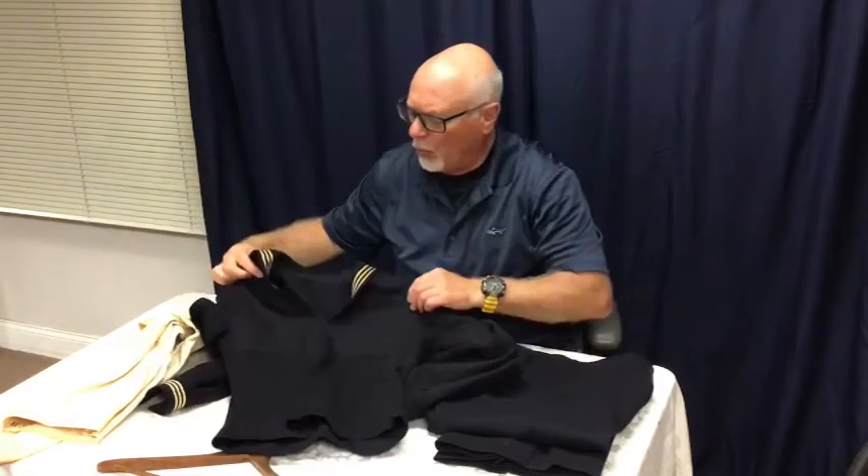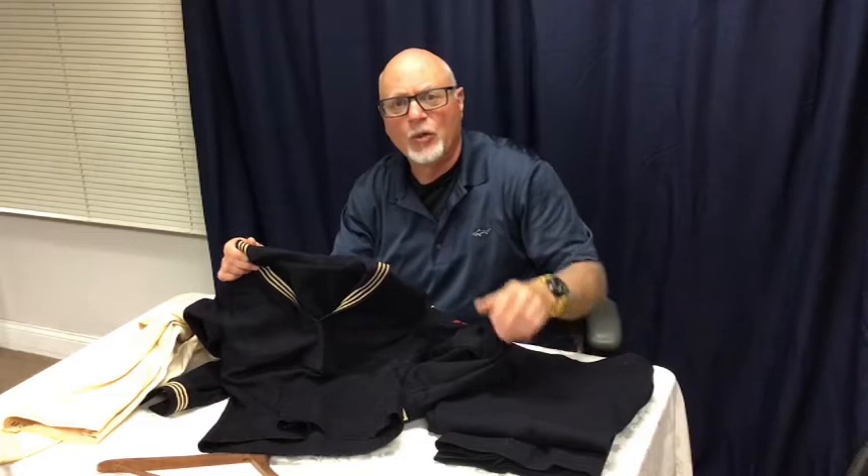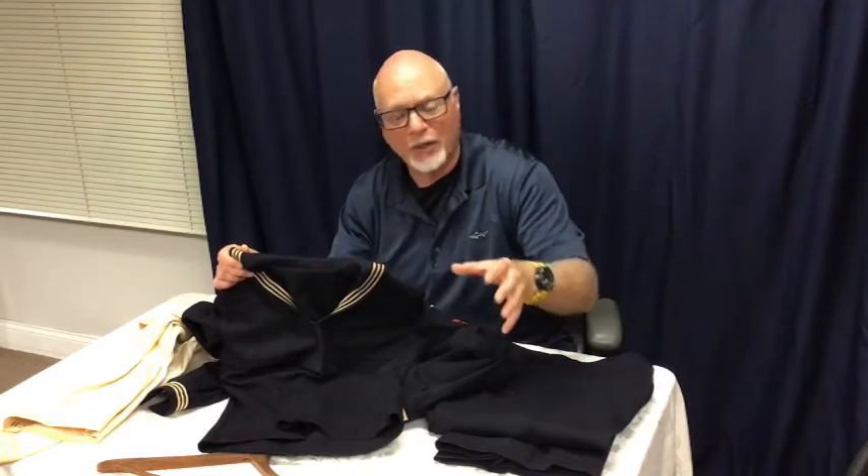So what you have to ask yourself on something like this — no different than any kind of weave or fabric that is very old and has meaning for you — is whether you would want to risk taking out soils if it could harm the colors or the texture.